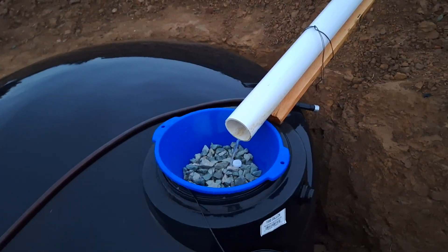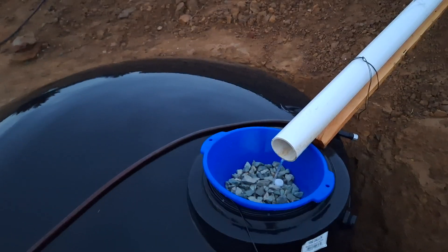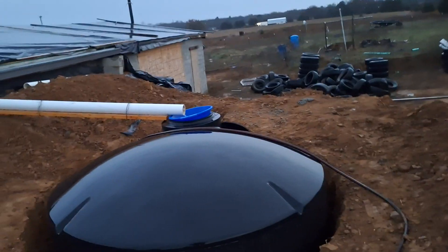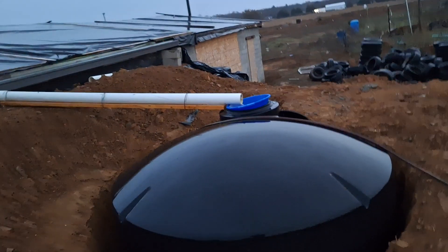It's catching the rainwater off the roof and flowing down into here. That washed gravel in the bowl acts as a debris catch — it catches any large debris before it would go into the tank. The tank itself acts as a sediment filter; anything heavier than water settles to the bottom. The outlet for the tank is about three inches up off the bottom, which allows sediment to settle into that bottom three inches.